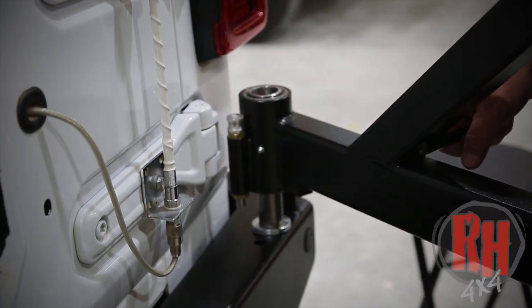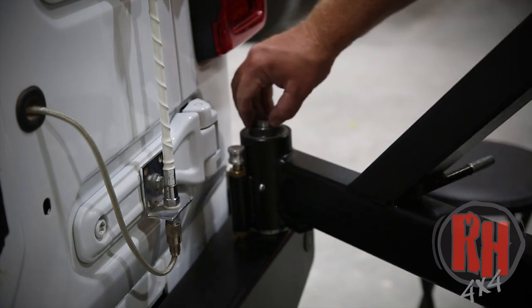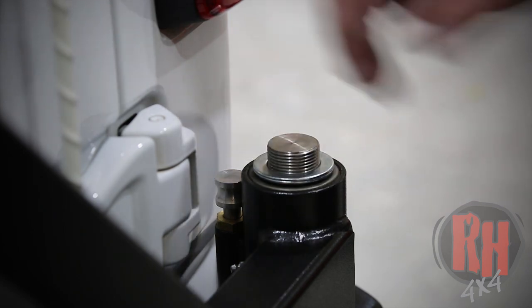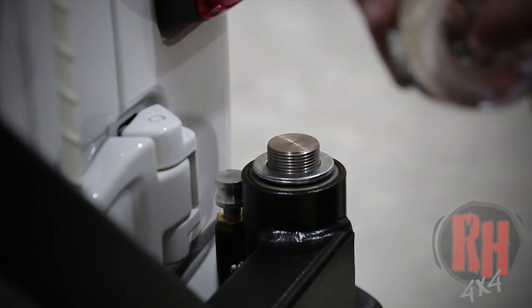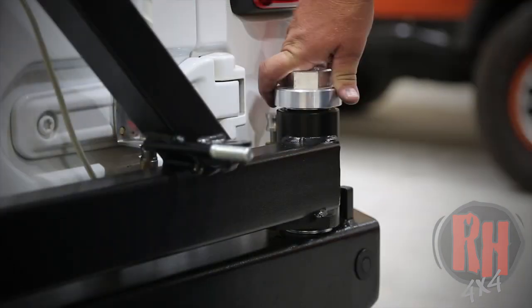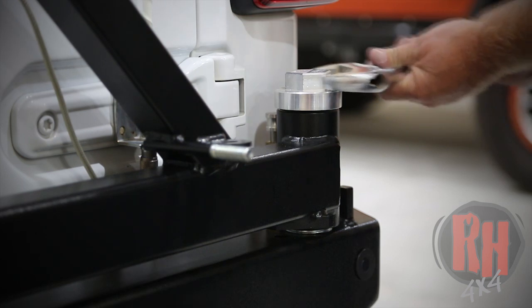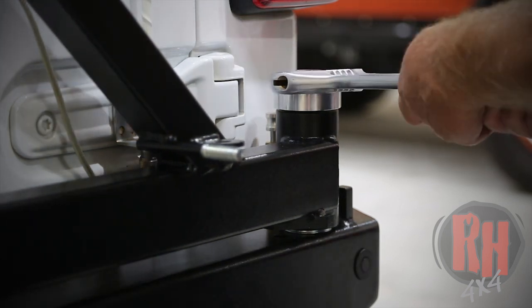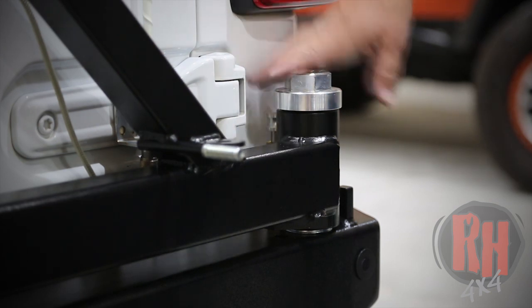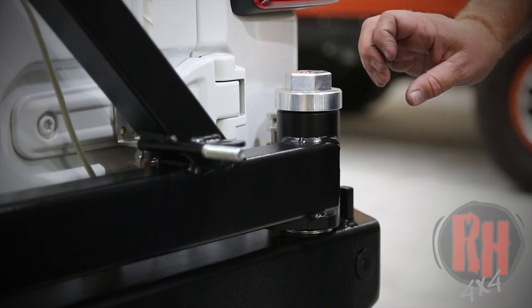Go ahead and slide the tire carrier swing onto the post. Install the extra shims up on the top. Put a little grease or oil on these threads before threading the nut on. Tighten this down — you don't want to tighten it too much, but give it a good snug so it doesn't come loose with the swing. As you tighten it down it will also raise the arm as it pulls the bearings tight inside the hub.